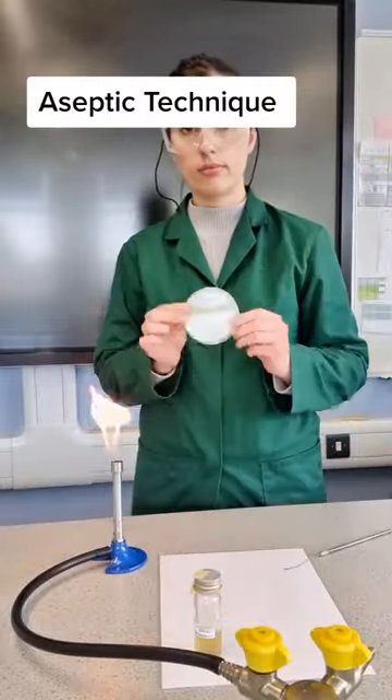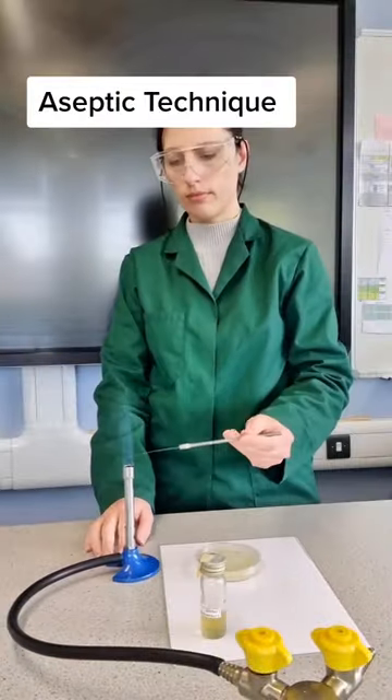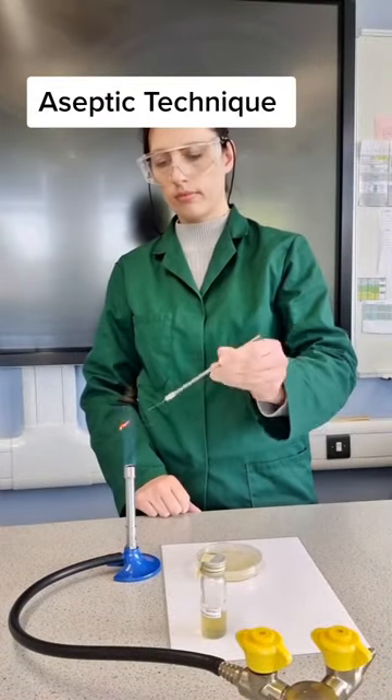Here's the aseptic required practical for GCSE and A-level. I'm going to be sterilizing my equipment, and when you sterilize, use the top of the Bunsen because that's the hottest point.